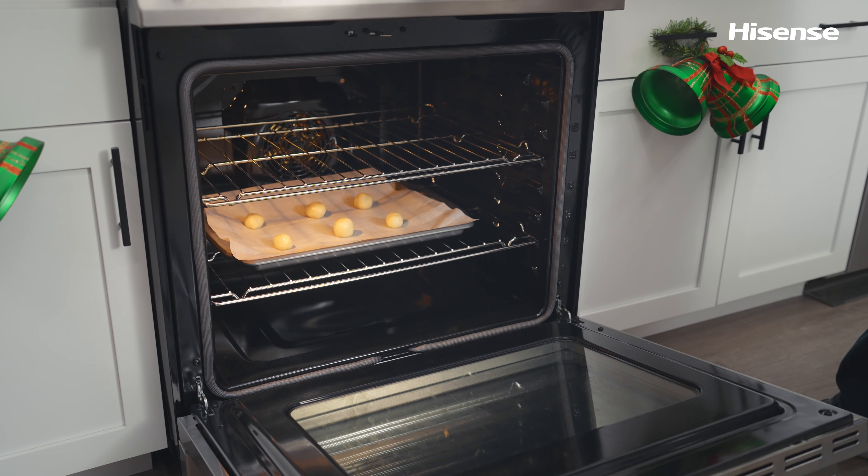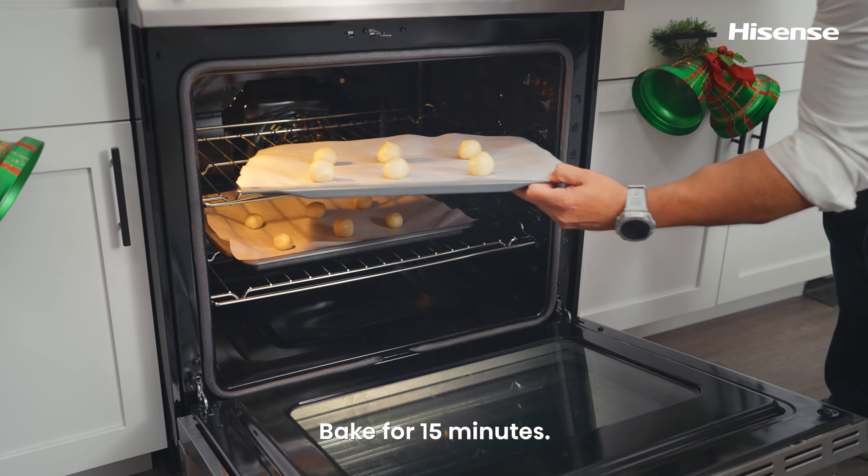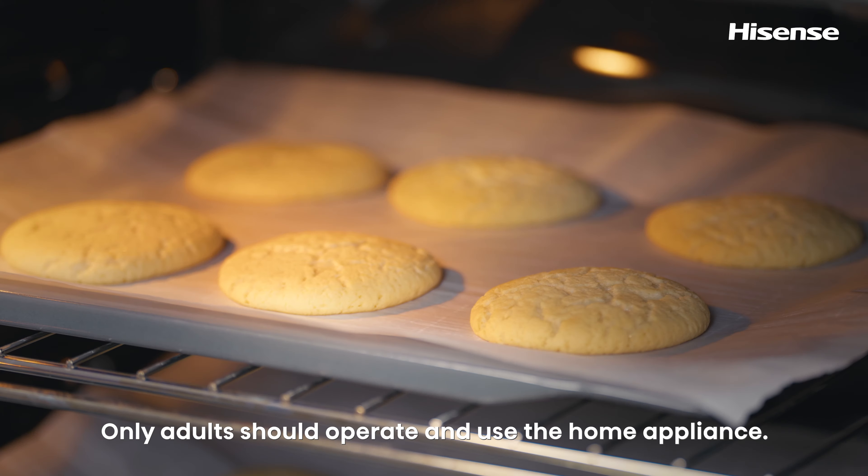The oven is ready. Bake for 15 minutes. And remember, only adults should operate and use the oven.